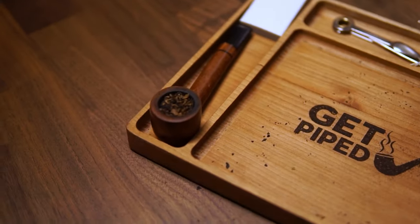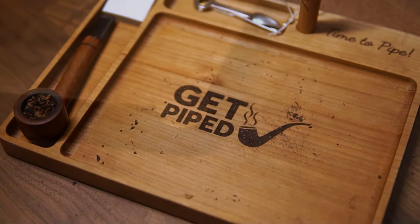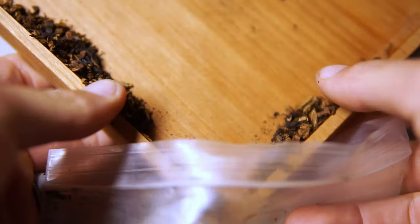It has slots for tools, lighters, pipes, and then the primary surface for your leaf. To top it off, this small cutout is paramount for putting back every last scrap of leaf that failed to make it into the chamber.